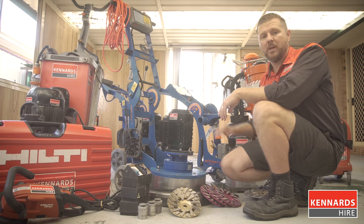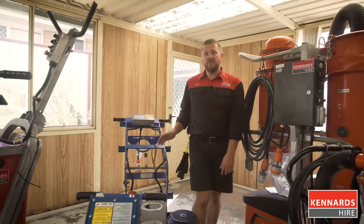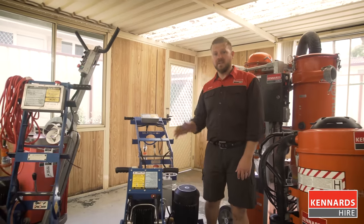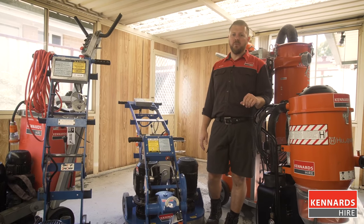G'day folks, today we're going to run through how to operate a concrete grinder. A concrete grinder is the machine you need if you need to prepare a concrete surface, if you need to level off a slab, if you need to prepare for new floor coverings, or if you want that polished showroom floor look.